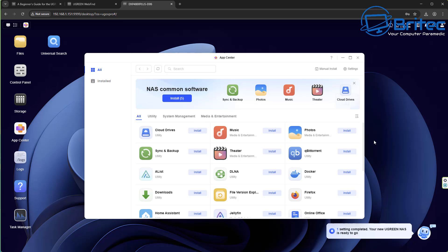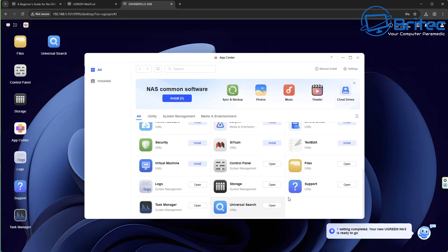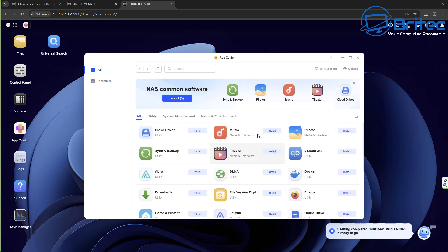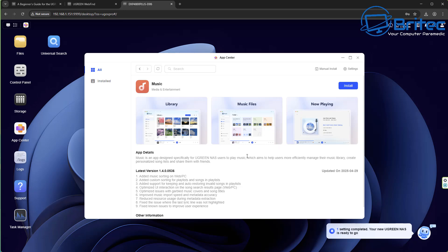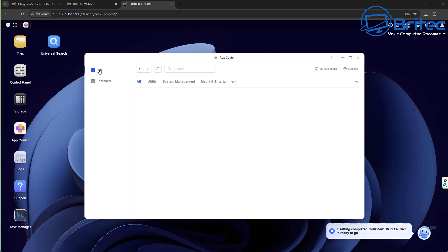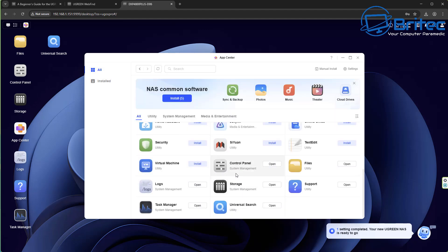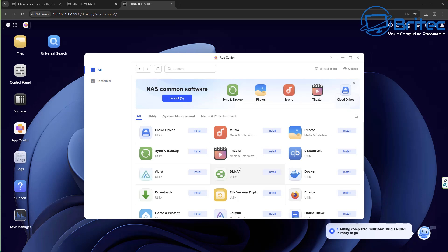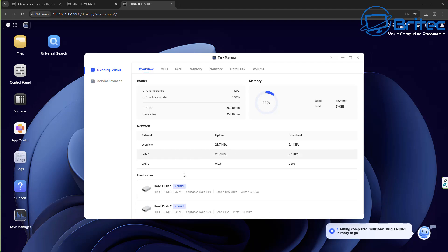The interface is really simple and easy to understand — pretty much like a Windows operating system. The navigation isn't difficult. In the App Center you can install all your apps: Docker, photos, music, theater, sync and backup, clone drives — all the useful stuff like Jellyfin. It's a pretty decent operating system. If you want to back up your phone photos to your own NAS rather than paying for Google Cloud or other cloud storage, everything stays local and private. You can set up your own Plex theater for movies and TV shows, and even virtual machines.